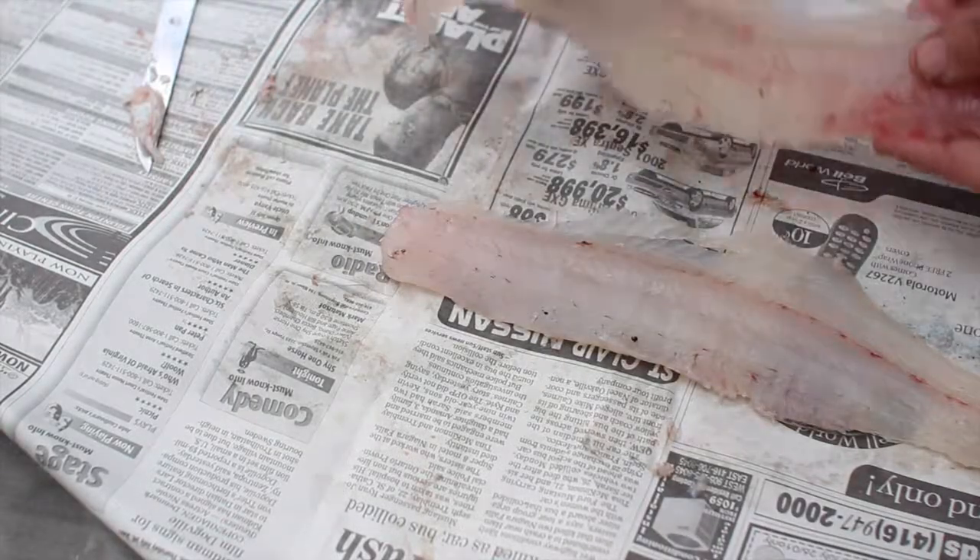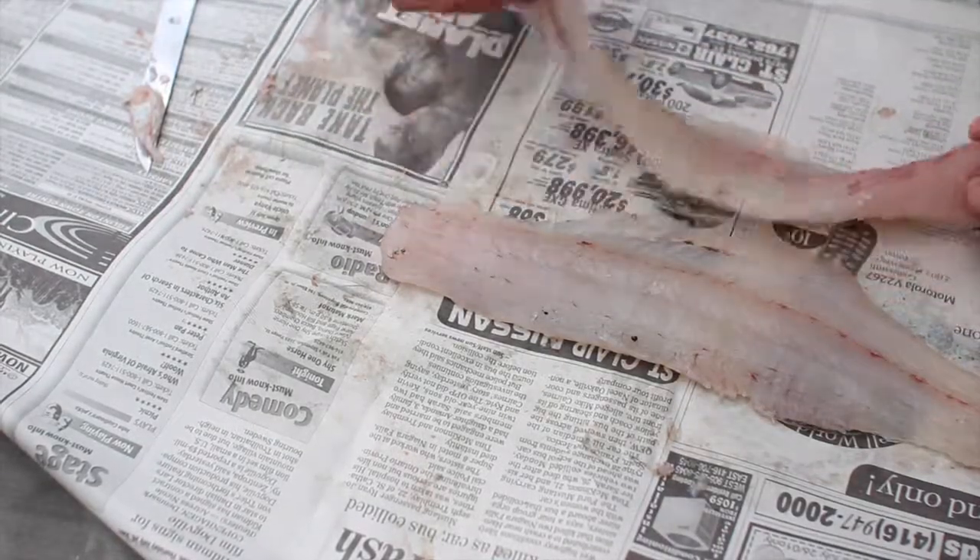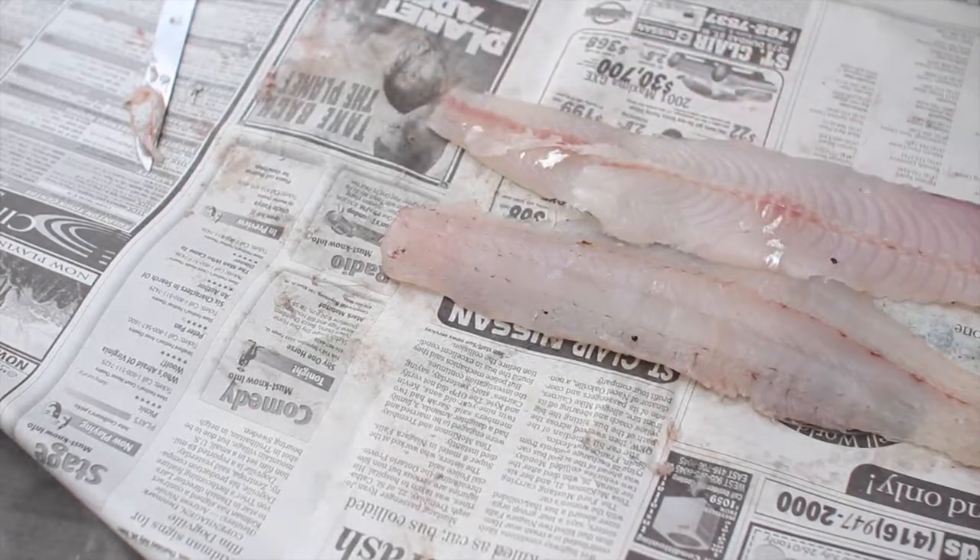There are two absolutely beautiful pickerel fillets, and I think we could fry them up for lunch. Bon appétit!